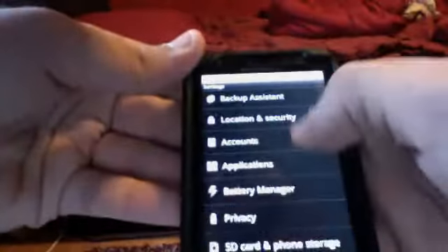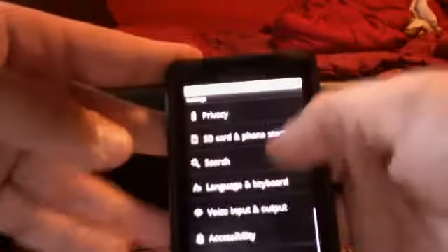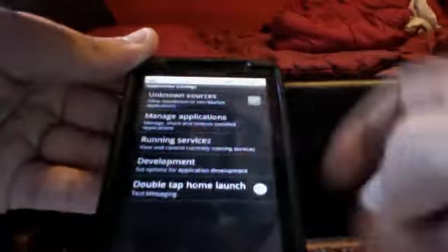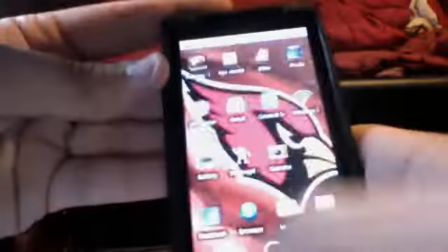Another cool feature — which has been on ADW Launcher and Launcher Pro — is you go into Applications and Double Tap Home Launch. They have all these options so that when you double-click your home button, it goes to a shortcut. I have mine set to text messaging, so I can tap it twice and it goes straight to text messaging. That's a good shortcut.